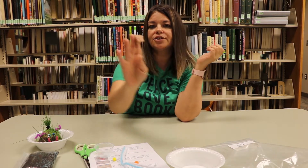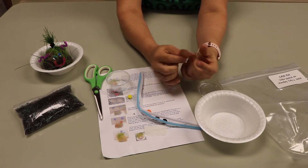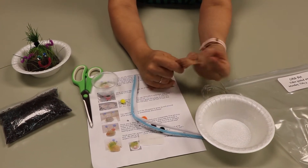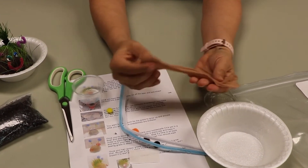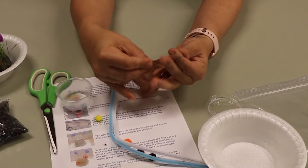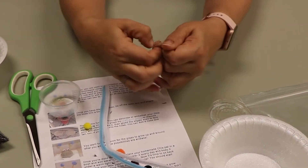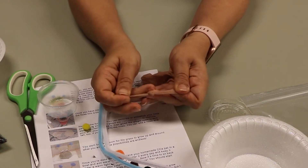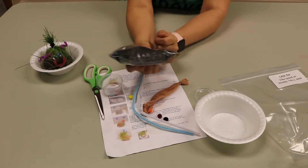Next we're going to grab our nylon. Just note that some of you may have the toe of the nylon so there's not an opening on both ends. If you do have one with openings on both ends like mine, then we're gonna have to tie a knot there. So pick an end, bunch it up, and tie a knot as close to the bottom as possible.